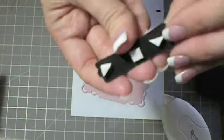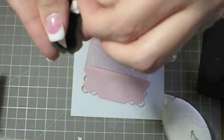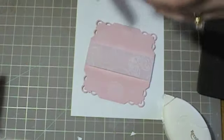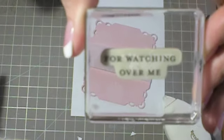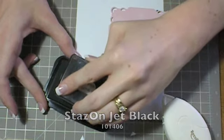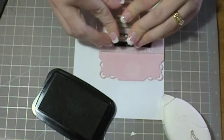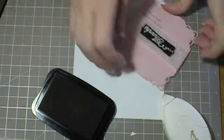Then I've put some dimensionals on the back of that thanks piece — the basic black thanks piece — and I'm going to adhere that to the center of the vellum. One last thing: using the 'for watching over me' stamp from the Rue de Fleur stamp set, just ink it up real well in your Jet Black Stazon ink, then take it and stamp it down off to the right corner underneath the vellum. And that's what that looks like.